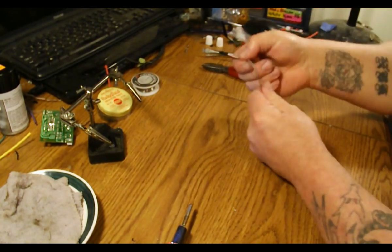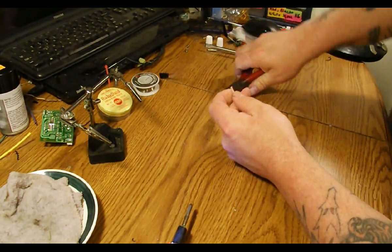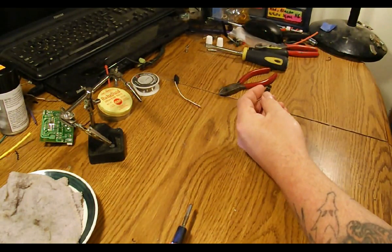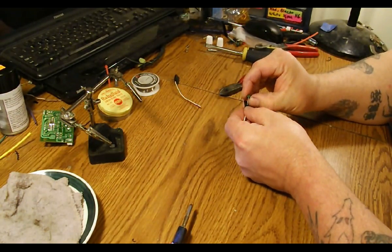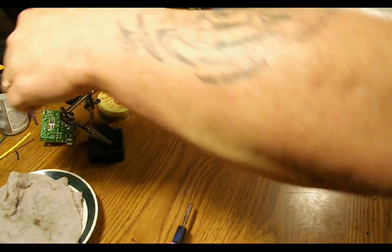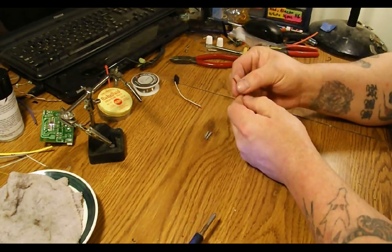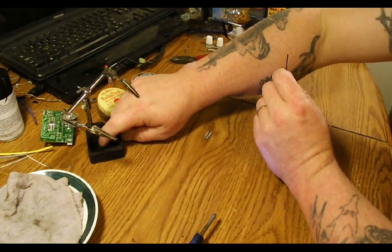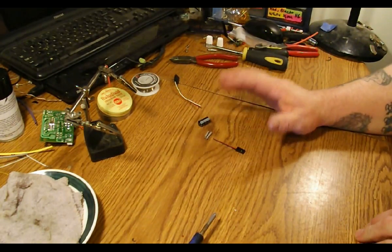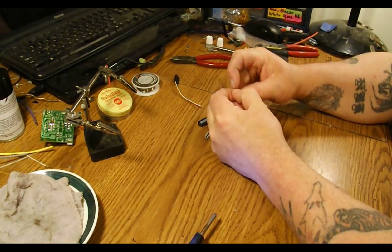Now I'm going to prep the servo plug. Obviously you don't need the white wire anymore, so we can get rid of that. For this, I like using a thumbtack to pry the little plastic tab up so that it comes out. I did forget — I'm going to use heat shrink on the wires. When I said I wasn't going to heat shrink the whole thing, I meant using bigger heat shrink to go around the capacitor like a lot of the ones you see that you buy at a store. Alright, so we've got the white wire out and I'm going to separate these.